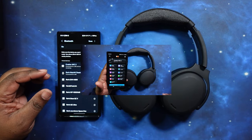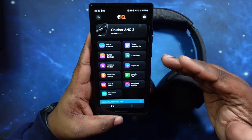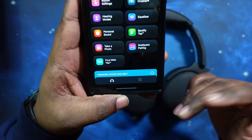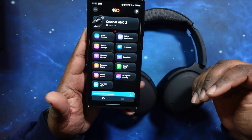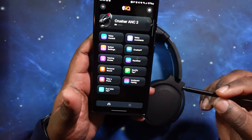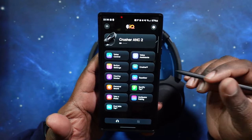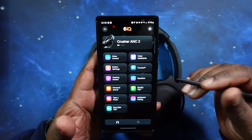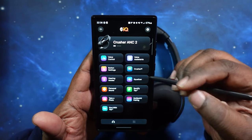We got them paired up to the Skull IQ app. Right at the bottom it says there's a firmware update available, so we're going to run that update. We went ahead and did the update. Let's walk through the app — for anyone who's had the Skullcandy earbuds, you're familiar with the app, but we're going to roll through it anyway.